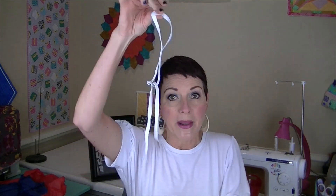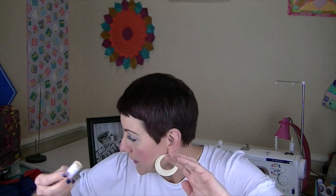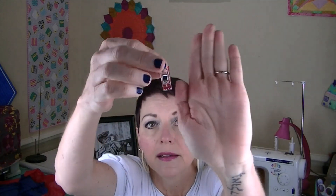There's a little organza pouch, and inside it is some elastic, a microtex needle, some white Gutermann thread, and three clips.